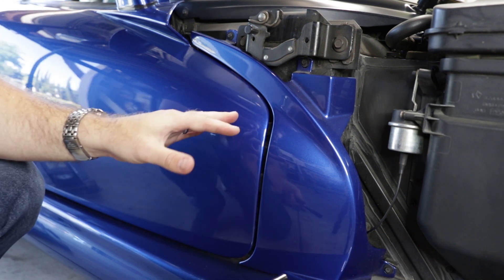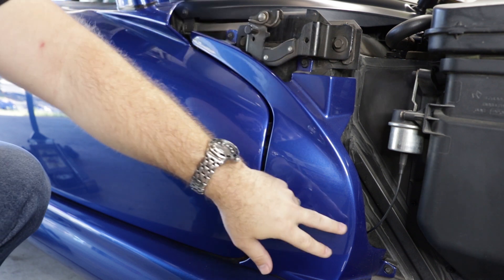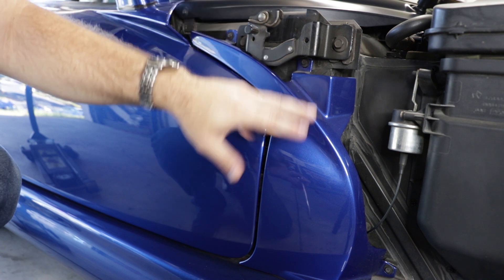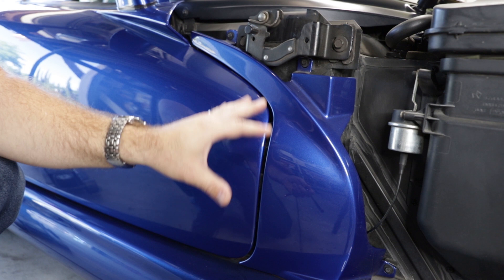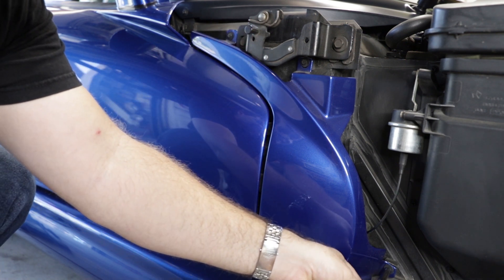One thing you need to be careful of when you're doing this is to take note of your body shims. Since these were hand-built cars, they have various amounts of shims holding the panel in its right place. So you just want to make sure that wherever you take the shims out of, you put them back so that way you don't have a problem with fitment later.